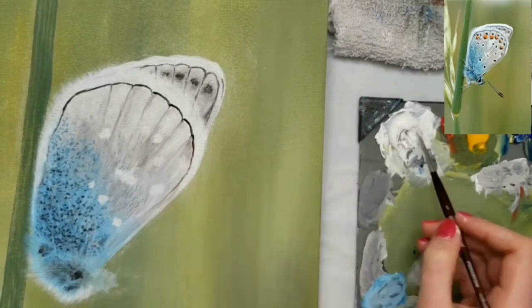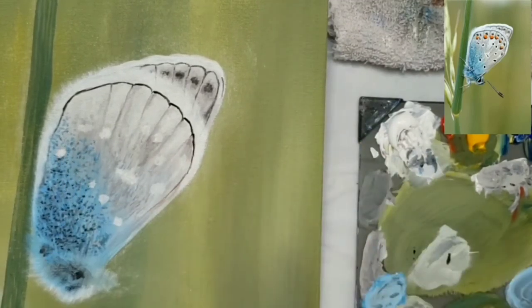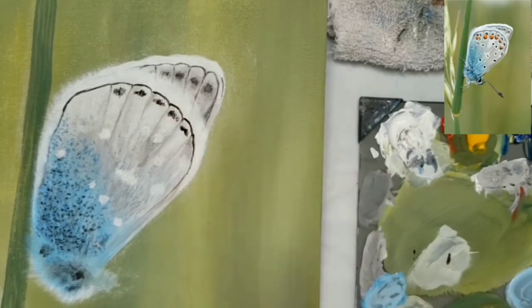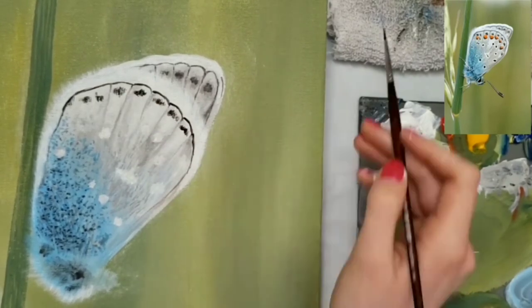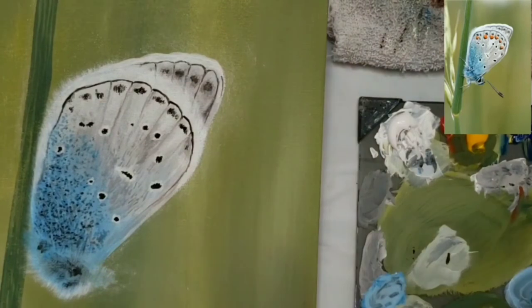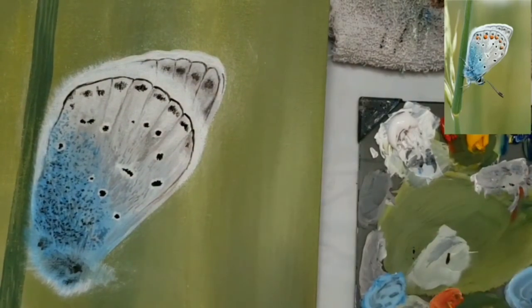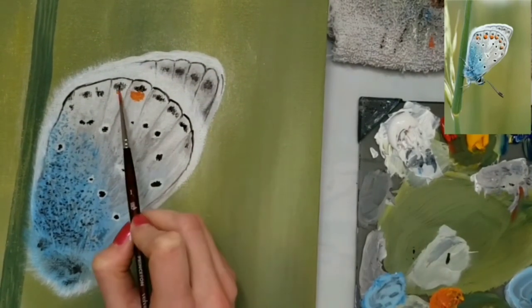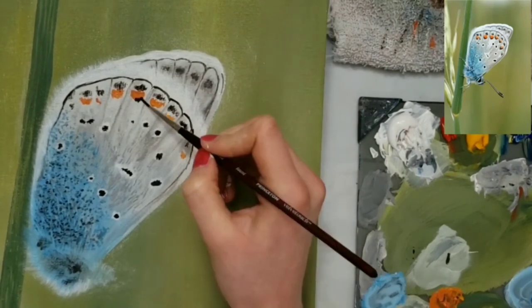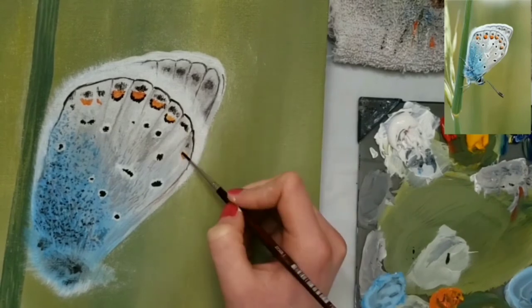Now I'm adding some white spots with my small round brush, and also adding some black around the edge of the wing and in the middle of each white spot. I mix up some orange with red and yellow and put it under the black spots around the edge of the wing, then go back in with black and put that under the orange.